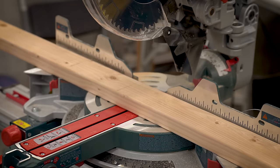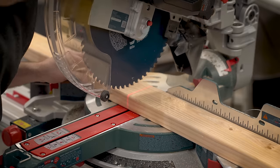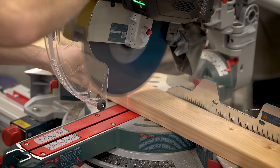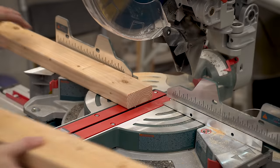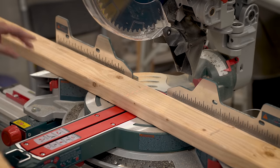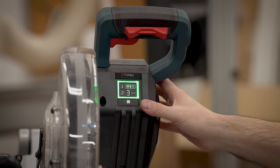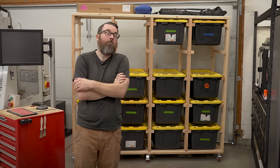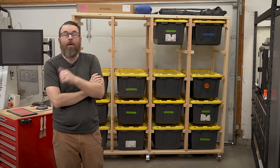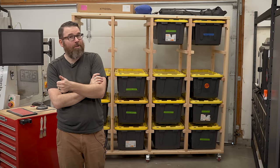I really liked the miter saw. I ended up using not even half of the battery, which is pretty good. I ended up doing this project and a couple of other projects at the same time, had the same 8-amp-hour battery on it the whole time, and only used about half of it. As just a hobbyist, totally fine. If I was doing this for a living and cutting all day, maybe that would be different, but I'm very happy with the miter saw and very happy that I got the battery version of it.